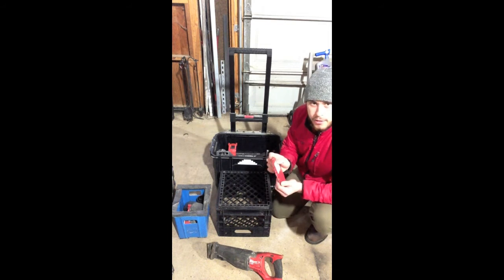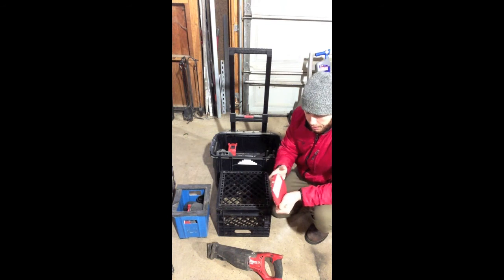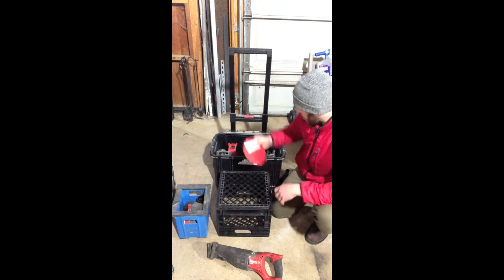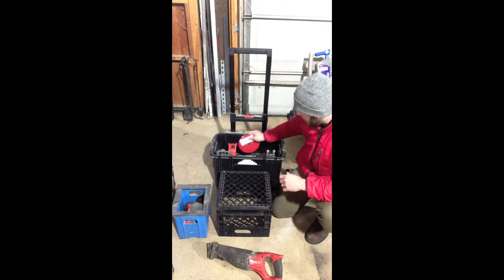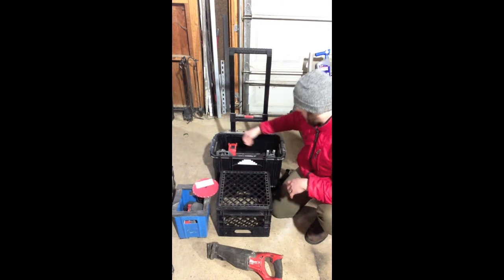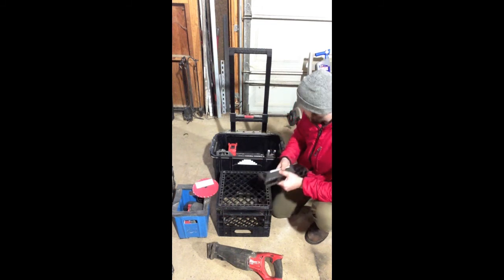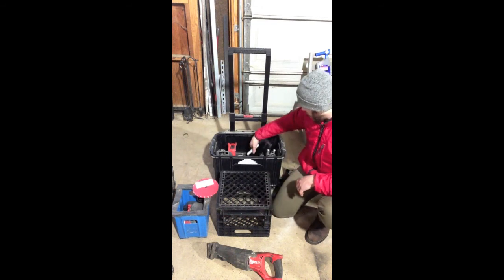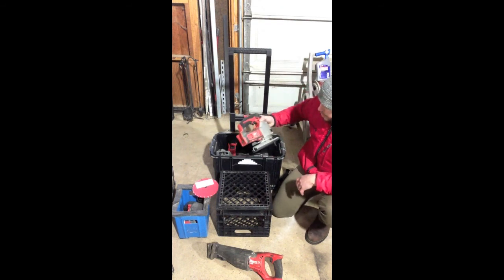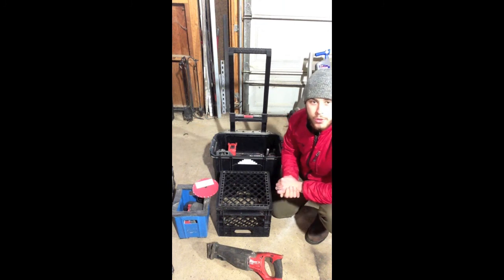I don't have a good storage solution for these yet, but I like to buy them when they go on sale, so I buy enough to last me for a while. They just kind of sit in the back here, but if anyone's got some ideas let me know — I'm definitely looking for something there. I got my sawzall blades in here, and then the last thing in here is my jigsaw. So that's what I use to store my tools moving from job site to job site. Works good for me.